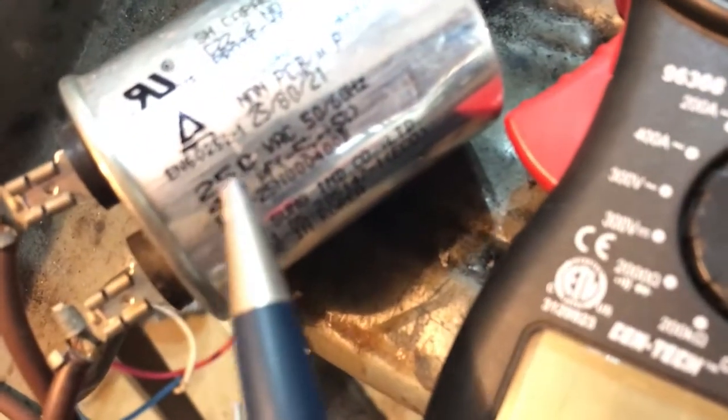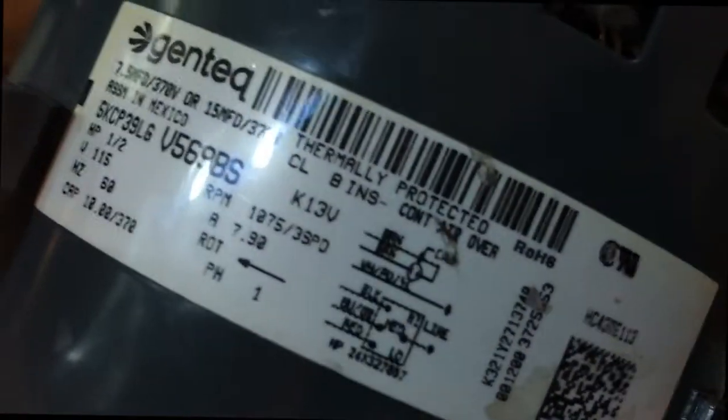If you need to replace the capacitor, make sure you size the farads correctly — this one is 40 microfarads — and match the voltage rating, which is 250 volts on this one. That part of the diagram is done.